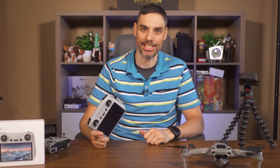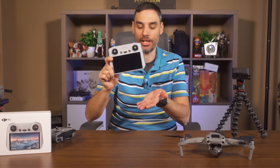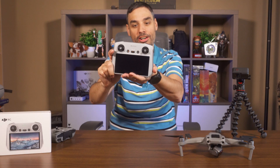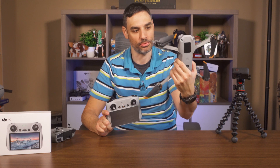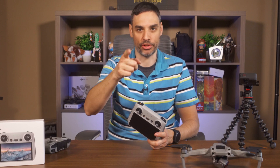Hey, what's going on guys? I'm Max and this is Maximum Drone. Today we're going to learn how to pair your new DJI RC controller that I just received with the DJI Air 2S — stay tuned to learn more after this.